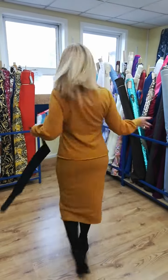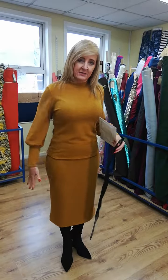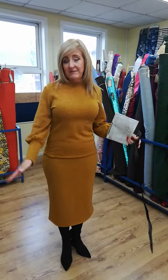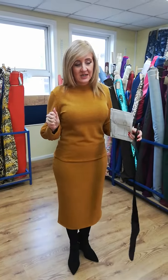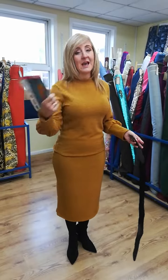I think it would work well for most ladies, especially like I said in the first video, those ladies that are a different size on the bottom and the top — you can do the different sizes. It's very simple to make and very easy to work with this fabric, although you do need to pin it at every opportunity because it's stretchy. But this is the finished product — what do you think? Let me know.